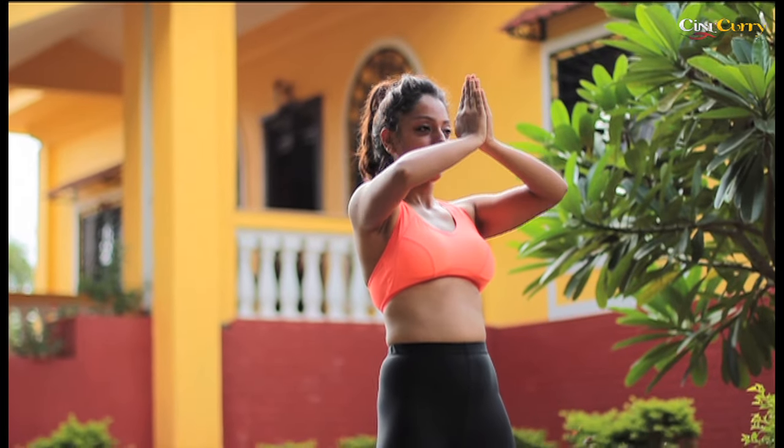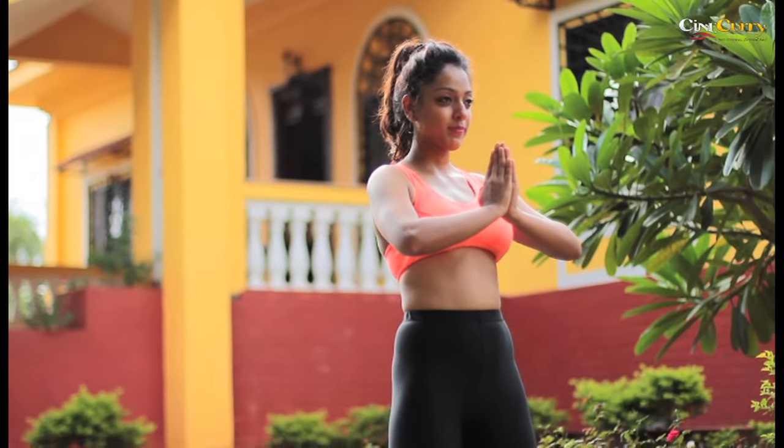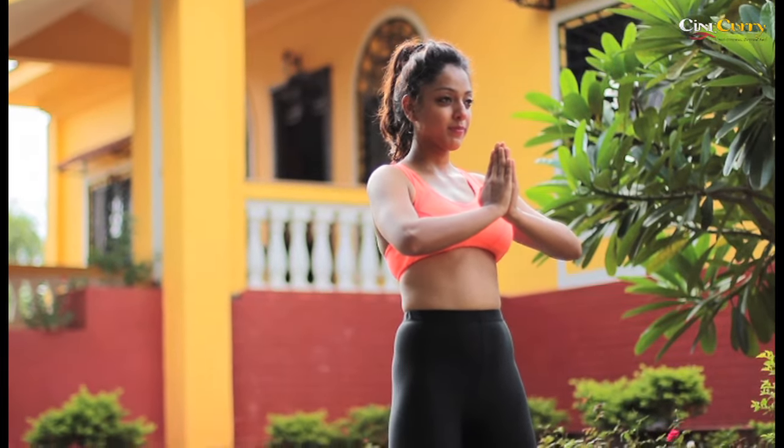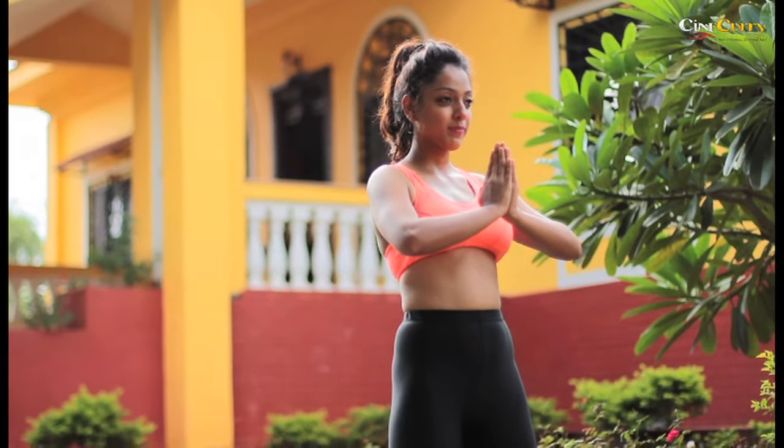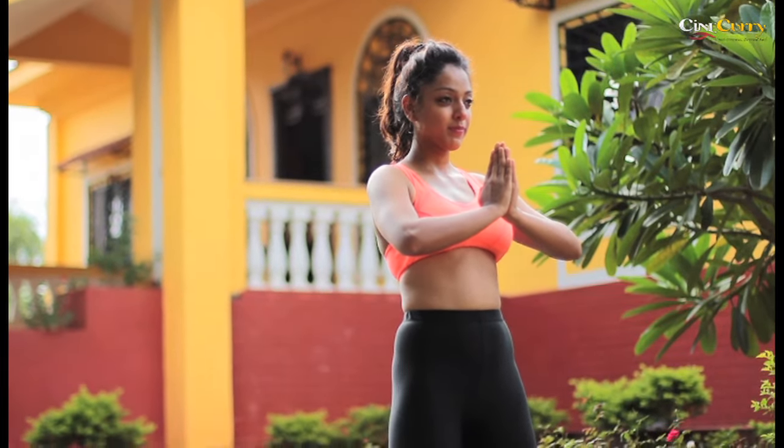From the prayer pose, bend back, press your palms against your feet and arch your back. Throw back your head. Push your lower back to come up into a prayer pose. Repeat this pose 4-5 times for better results.